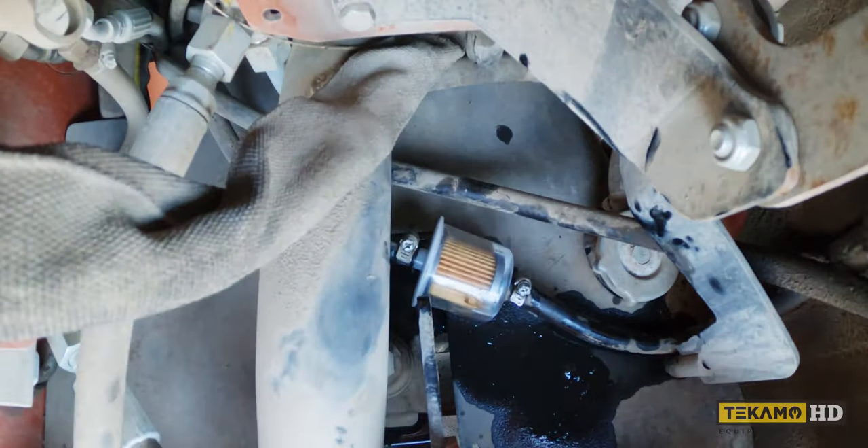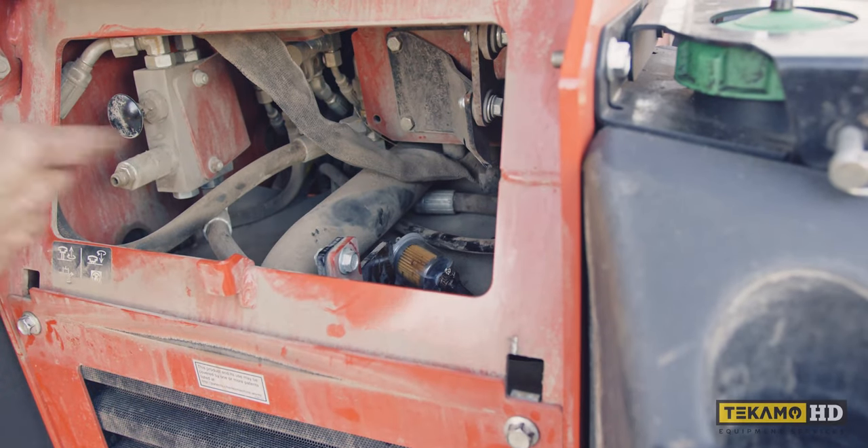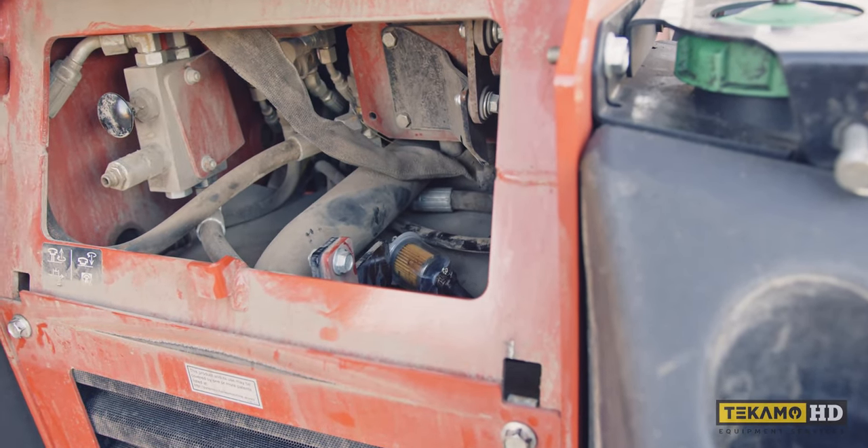We don't need to pre-fill this fuel filter. When we fire this engine up the fuel will flow through that fuel filter and there's not enough air in there to give us any troubles.